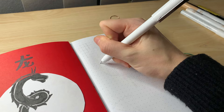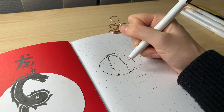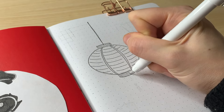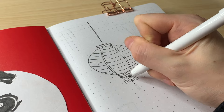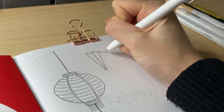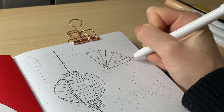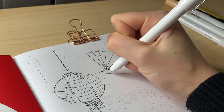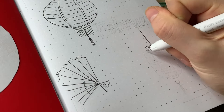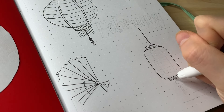Moving on to the cover page, I'm drawing some lanterns and fans. These lanterns, fans, and dragons are going to be the core themes and core doodles that I'll repeat throughout this setup. The lanterns were reminding me of my December ornaments theme, partly because of the red and gold color palette, so I'm glad I mixed in the dragons and fans to make it more unique.